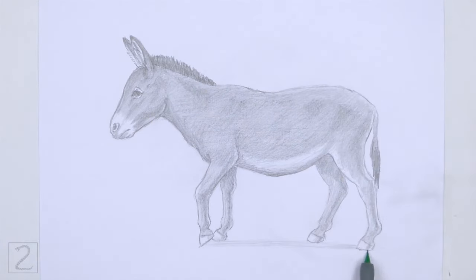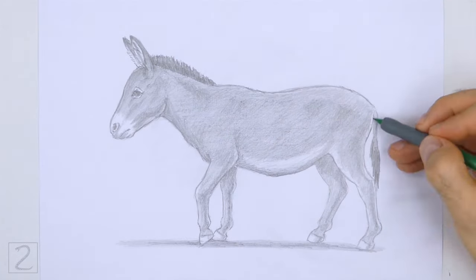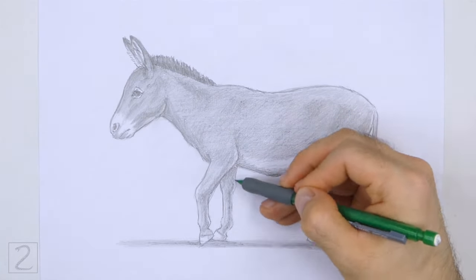And that's it for the donkey. Don't forget to pause the video to draw at your own pace. Also please visit howtodrawanimals.com where every step of this tutorial is broken down into an individual image.